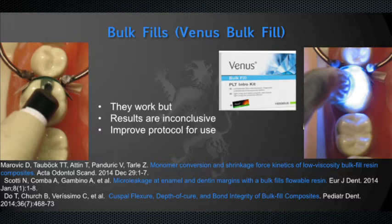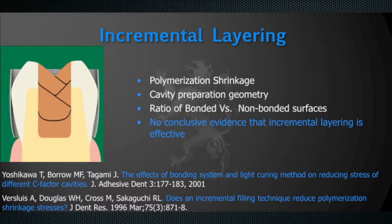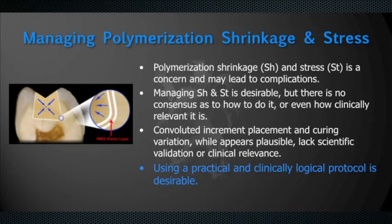Bulk fill materials are more modern — dental manufacturers developed them specifically to minimize stress. They have a lower modulus of elasticity and they do work. However, the results in the literature are inconclusive, and the primary problem is that we're using them incorrectly — we tend to fill the entire cavity, which is not the goal. Incremental layering is also important and the literature supports it, but it too is inconclusive as the ultimate answer. Using a practical and logical approach that takes all three things into consideration makes a lot of sense.